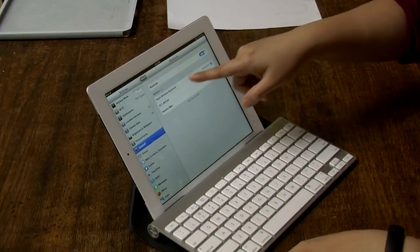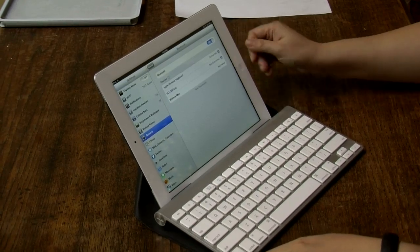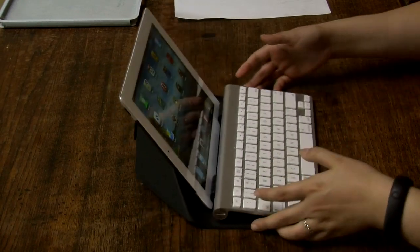We've reviewed similar solutions before, like the Logitech UltraThink Keyboard and the Logitech Solar Keyboard Folio — those actually work with your iPad in a single solution. But some people prefer the Apple Wireless Keyboard because it's a nice full-size keyboard, really great for typing long documents. Now, there's a price issue. The Apple Wireless Keyboard is around $70, and the case itself is around $30.